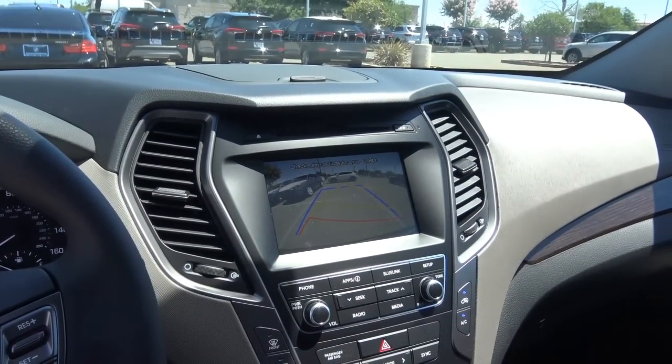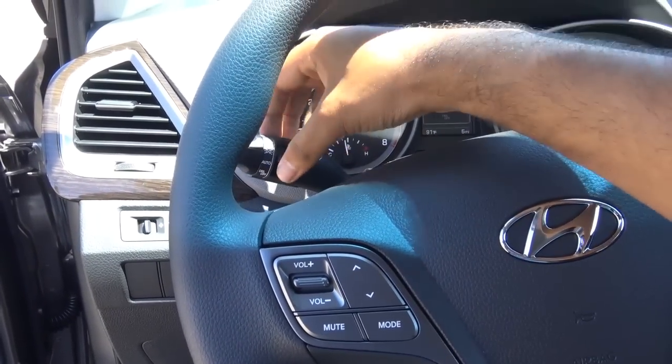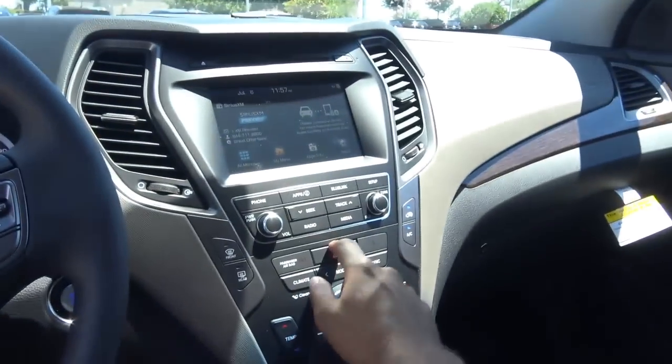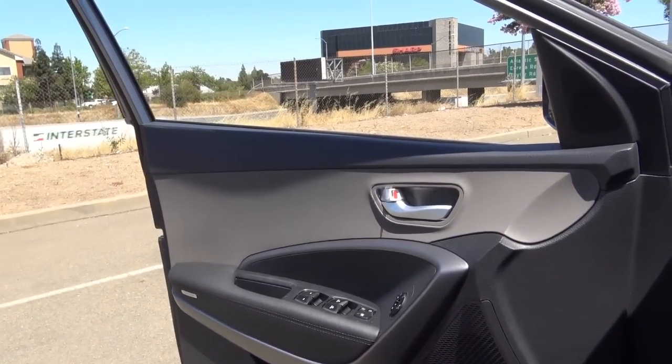When you put the vehicle into reverse, it does display your rear-view camera with guidance lines as well as trajectory. I'm going to go ahead and turn on the headlights, fogs, and hazards. Let's go ahead and check out the exterior of the vehicle.